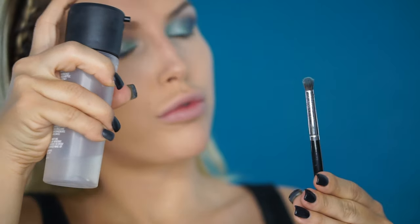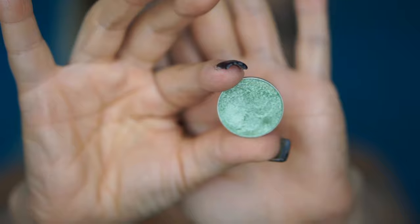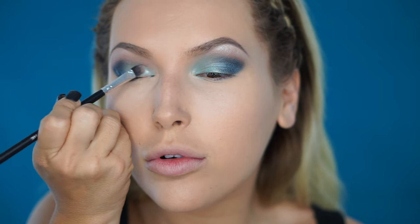I'm going to spray the brush with Fix Plus. Now to get some drama to the inner corners of my eyes I'm going to use the shade called Fantasy from Makeup Geek — it's the same foil eyeshadow. I'm going to use the same flat Morphe brush from a kit, spray it with Fix Plus, and apply it all over the inner corner.